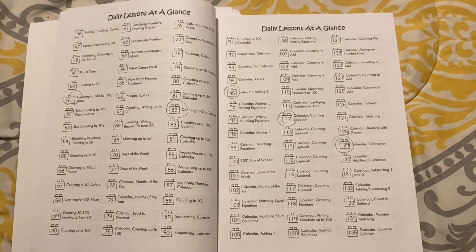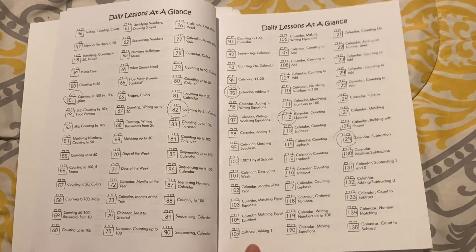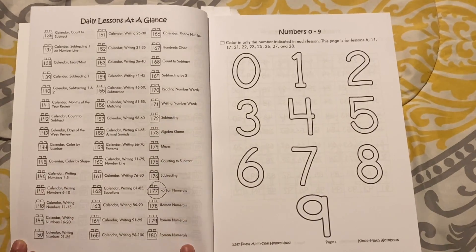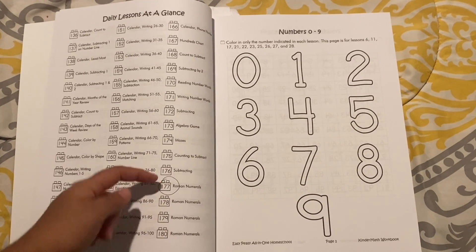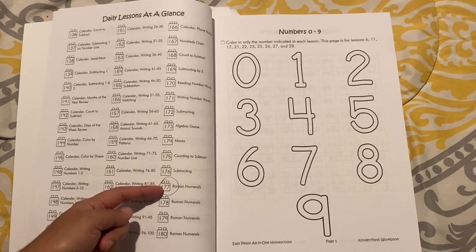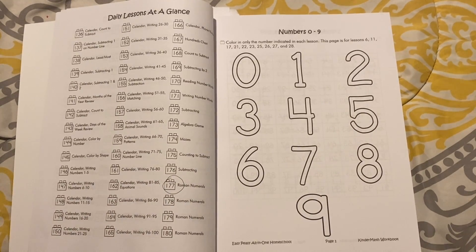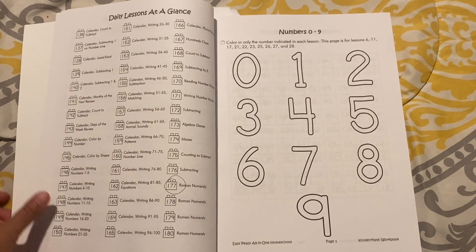For my son, I think this will be great because he is a young five-year-old, just your average five-year-old, not advanced. So I think this would be a good start for him. There are also Roman numerals starting from lesson 177 through lesson 180, and subtracting by one and two.